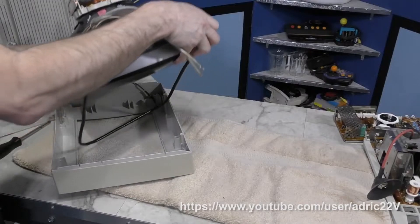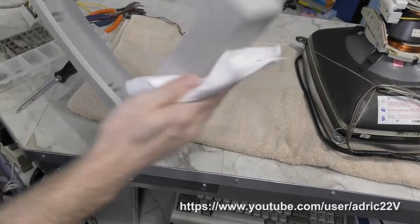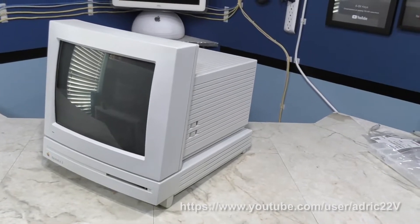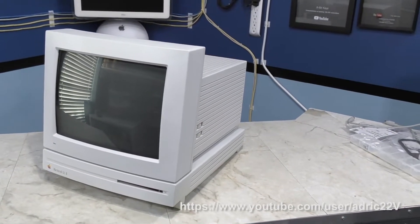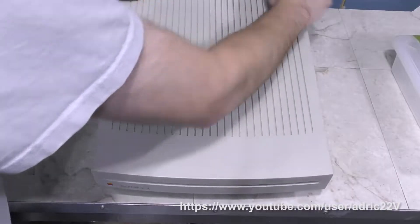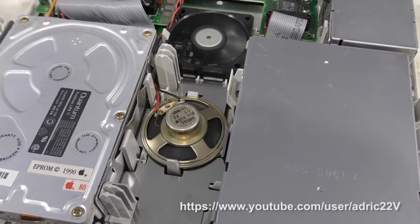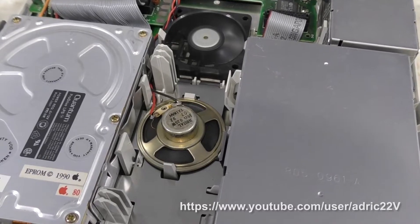While I unfortunately didn't get any footage or audio of the computer in its original state, the 8-bit guy did a great LC2 restoration video where he more or less had the exact same problem that I had. And that problem is the computer boots up just fine, but the sound from the speaker sounds like a kettle going off. I'll let you give his video a listen to see what I mean.